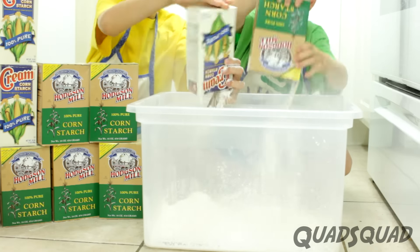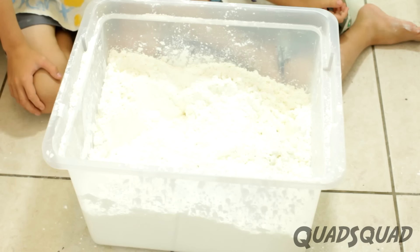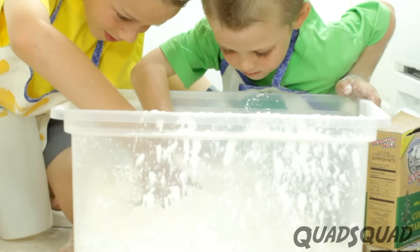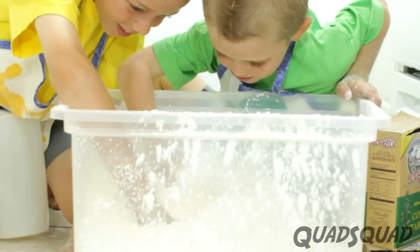Pour the cornstarch into your container. Make sure you feel the powder — it feels fluffy and smooth, and it makes a crunchy sound when you squeeze it. If you want a colored mixture, you should add food coloring to the water before you mix it together.